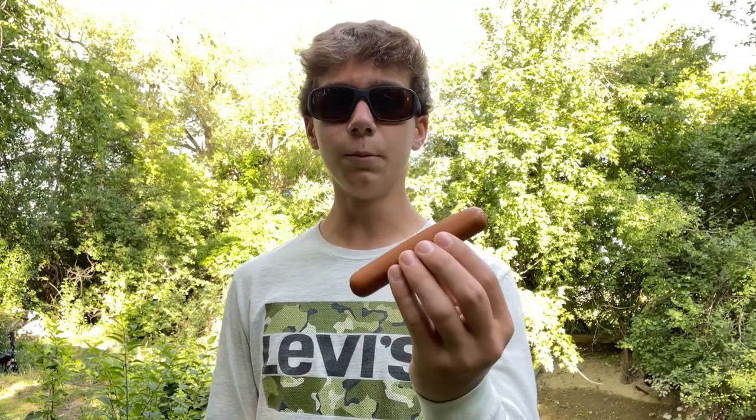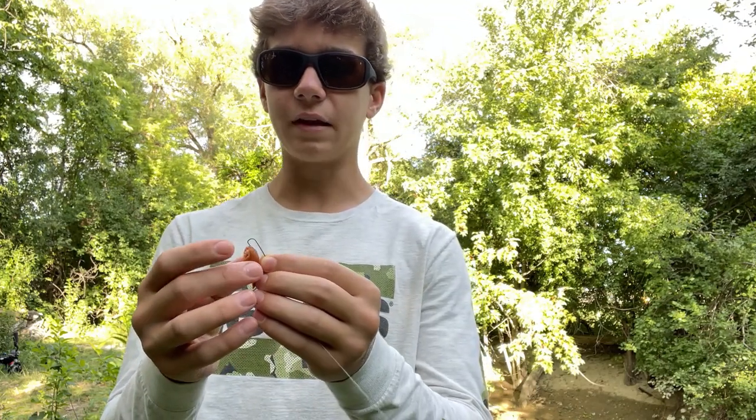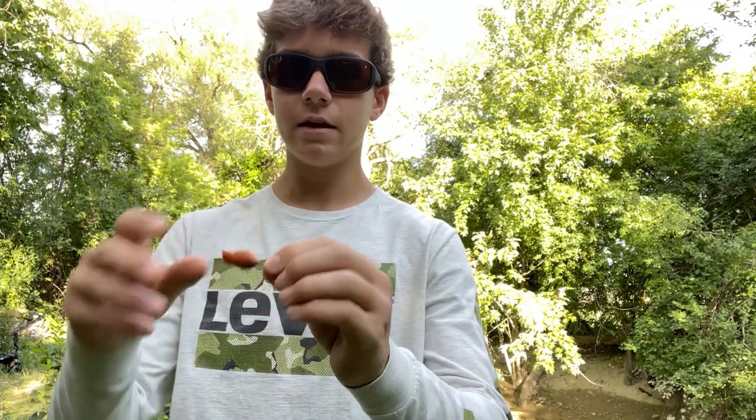The bait that we are going to be using for these catfish today is hot dogs. A super simple bait you can buy pretty much anywhere and they work very well for catfish. You take a little piece off of it just like this and thread it right through the skin so it doesn't come off as easily. And there's your bait.